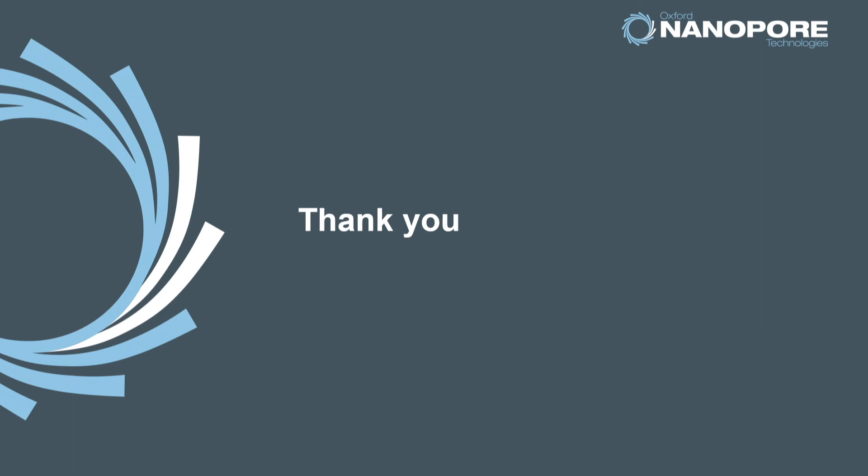Thank you for watching this video. If you found this talk useful, please browse through our whole list of videos on Nanopore devices, chemistry, software and workflows.